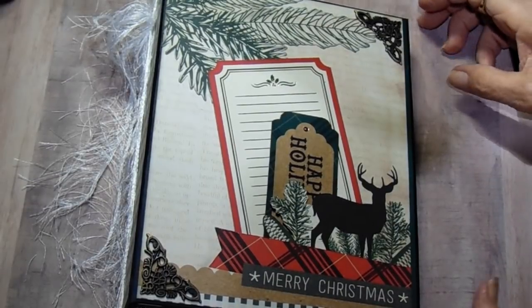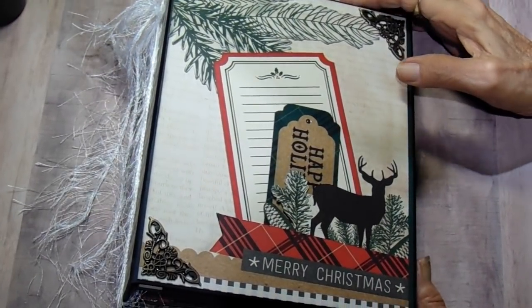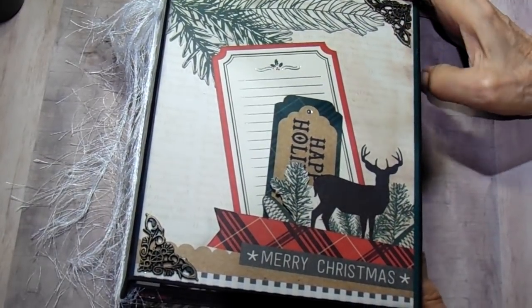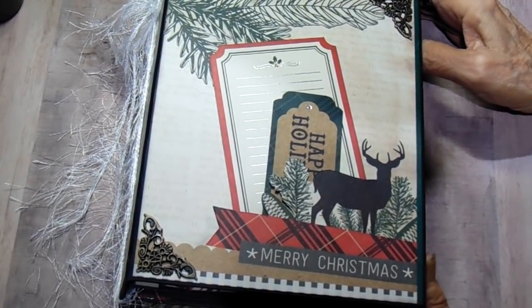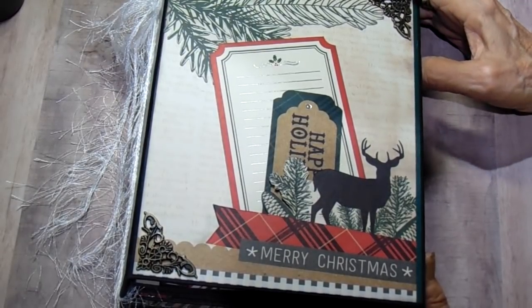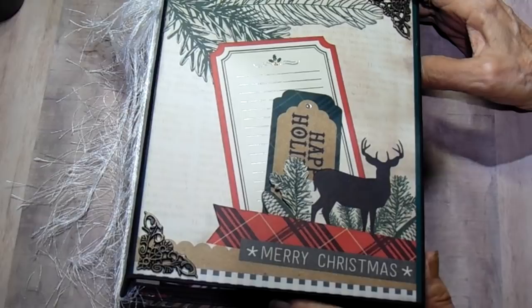Hi everyone, Bobbi here. A couple weeks ago I showed you an album that we were working on with Tammy's live events on Country Craft Creations, and I have finished my album and I thought I would share with you the finished project.